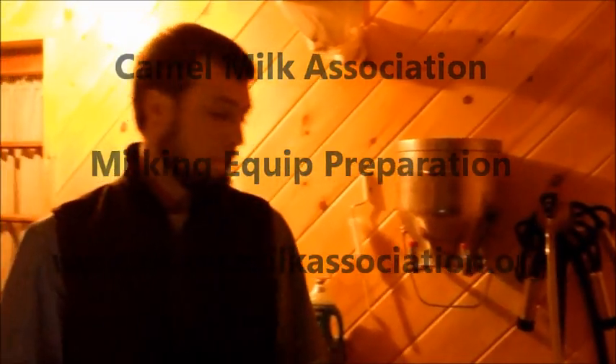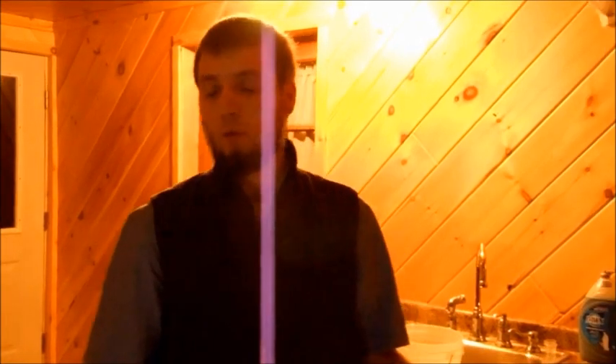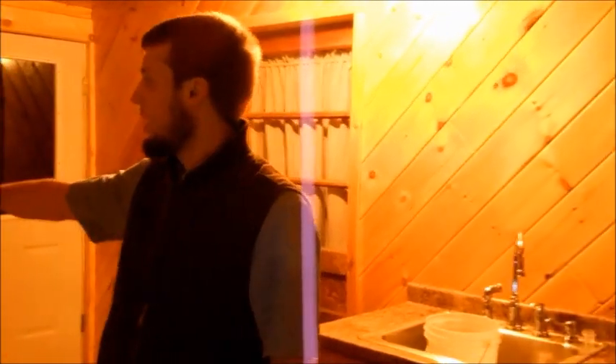This is a dry milk room. There are two types of milk rooms — one where you use a lot of water, and this one where we actually don't use water except in the sink and a small spot for things to dry.